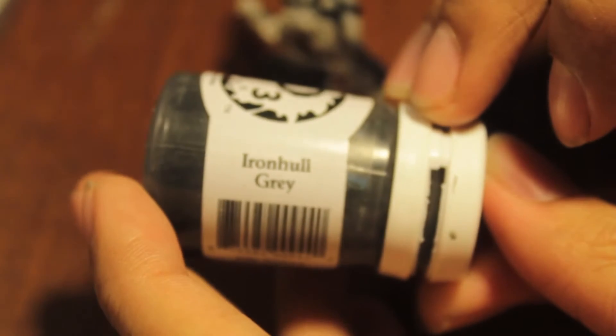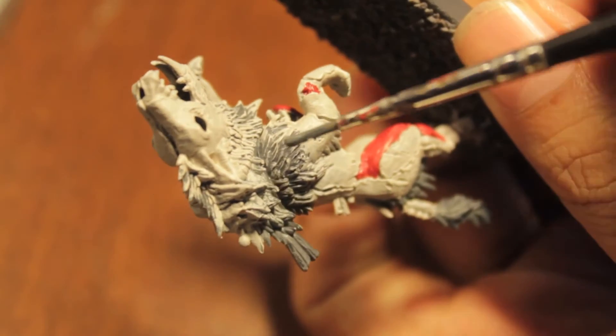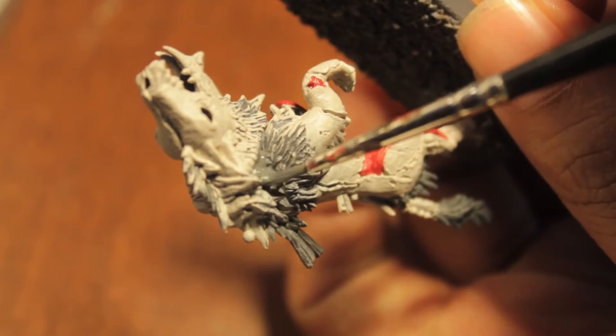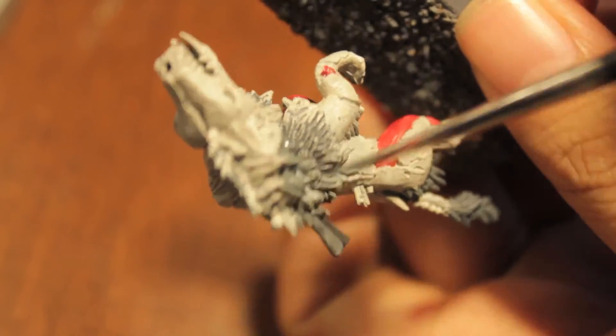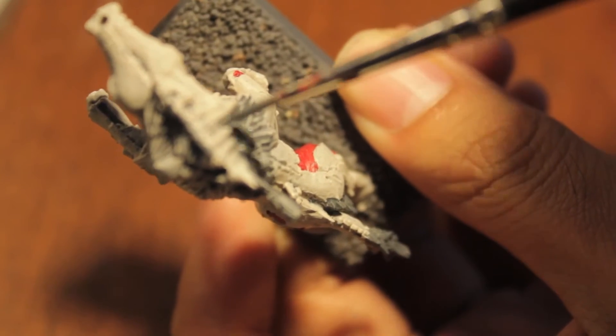If you don't have Adeptus Battle Grey, P3 comes out with another great substitute called Iron Hallow Grey. I've noticed that it has a thinner consistency to it than Adeptus Battle Grey though, so the coverage isn't as good in my opinion, but it's still an option if you want a thinner paint.